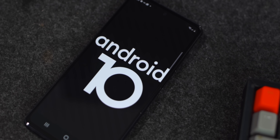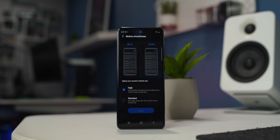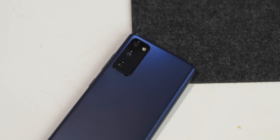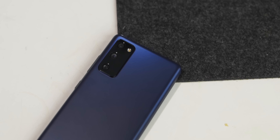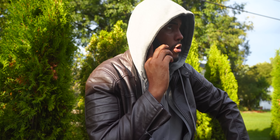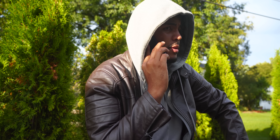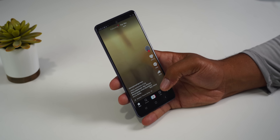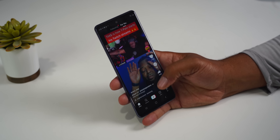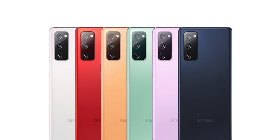The features of the S20 FE that I find great are the 120Hz display, the triple camera setup, and the 4500mAh battery. Together they give you a great phone for an even better price. The phone doesn't feel cheap at all — if you told me it was a thousand-dollar phone without telling me the specs, I wouldn't disagree. I do feel this phone is geared more toward the casual phone user, not so much the phone lover.